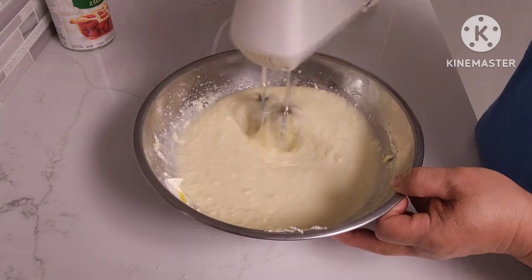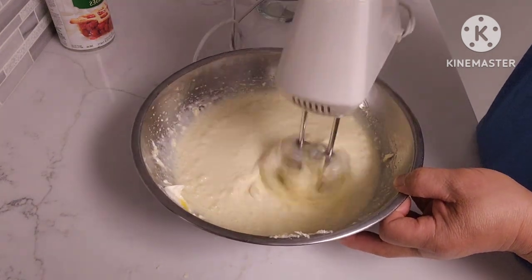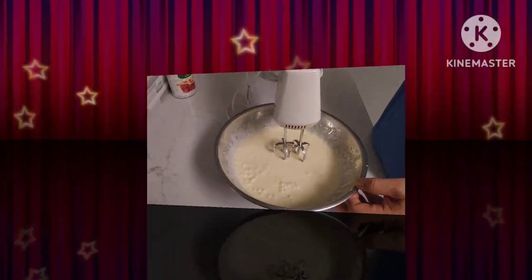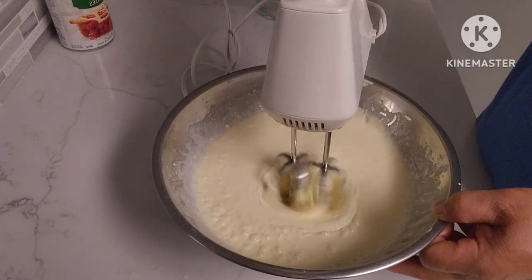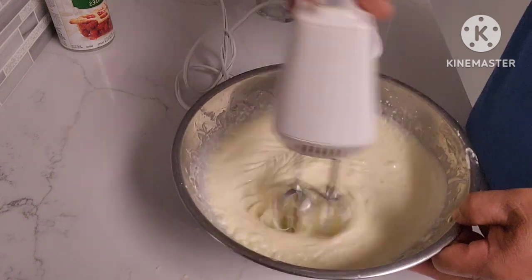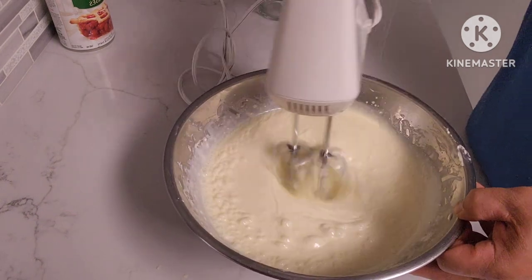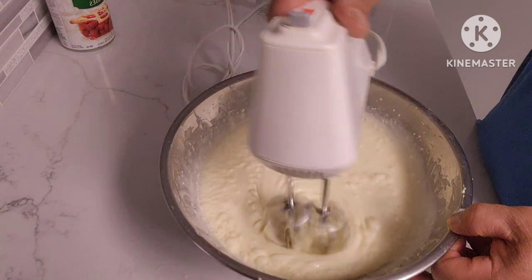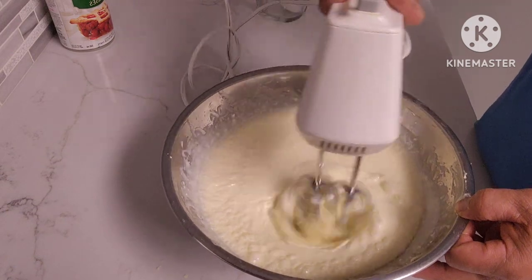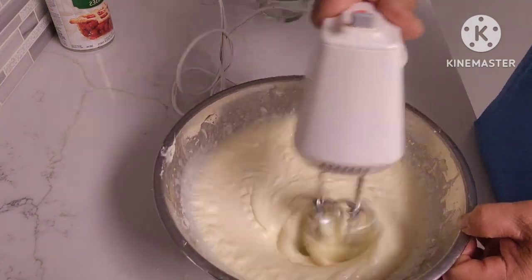We just have to keep doing this until it's nice and mixed together, until it becomes fluffy. We're going to speed number two — as you can see now it's starting to get fluffy. We just have to keep mixing it like this until it gets fluffy, and then it's ready.